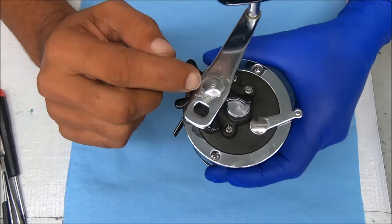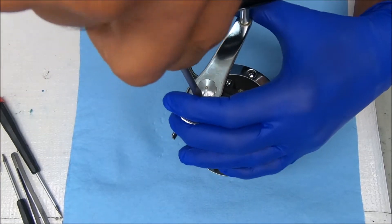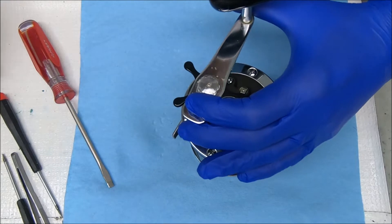I'm going to start with taking off the handle by removing that set screw right there. I gotta say this reel is in nice shape, except for that one screw — that screw looks a little funky.